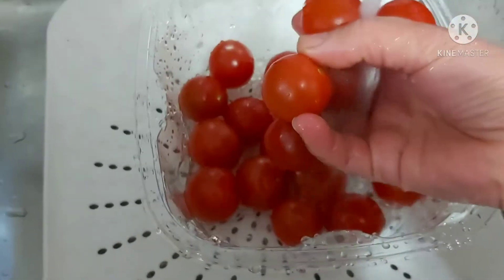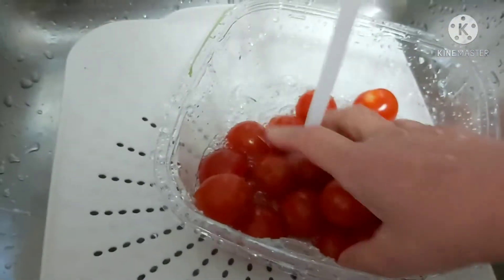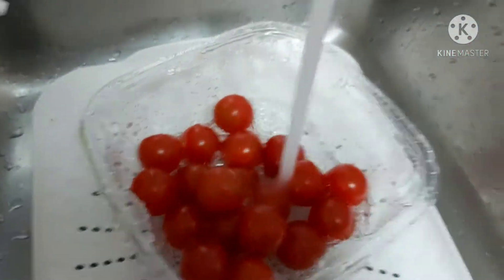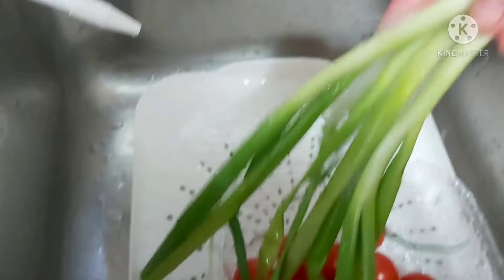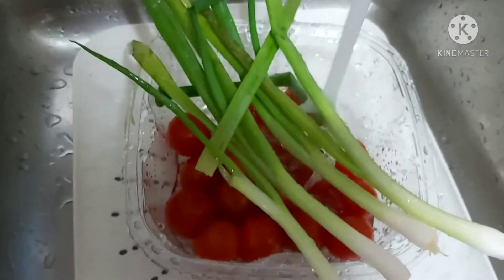I'm going to wash these nice fresh cherry tomatoes. I ran out of tomatoes, so I phoned my friend Rachel — I call her Mashang, that's our pet name for each other — and asked if she could give me some. She was so kind. I also have green onions, or sibuyas dahon, which I'll wash properly and add into our mung beans.